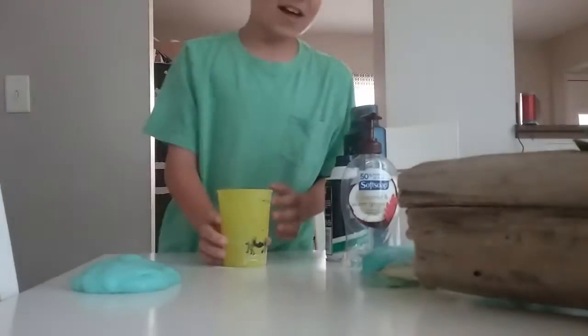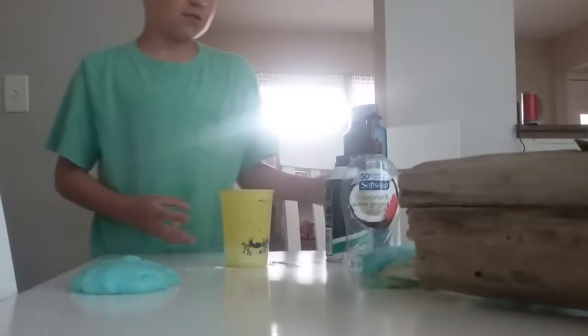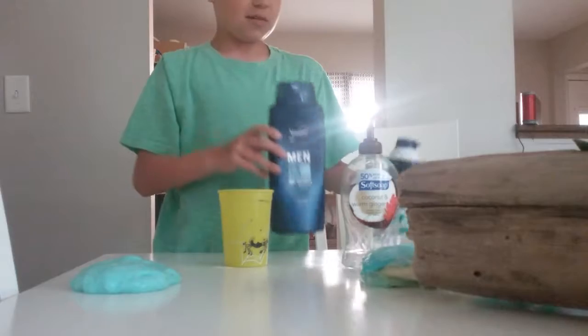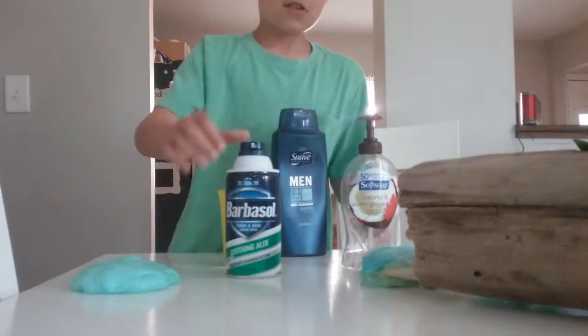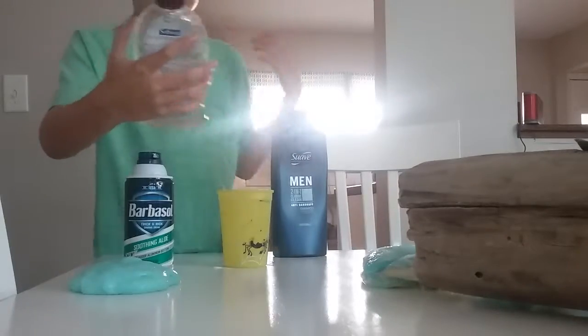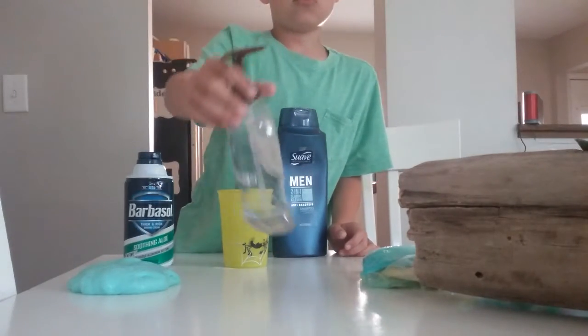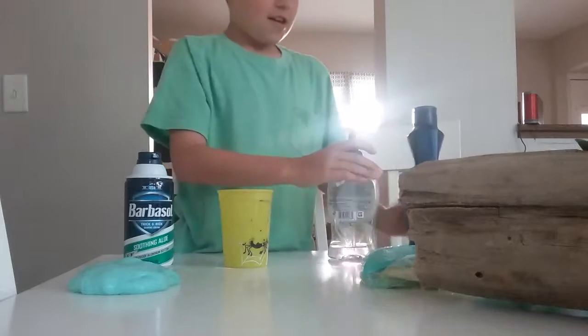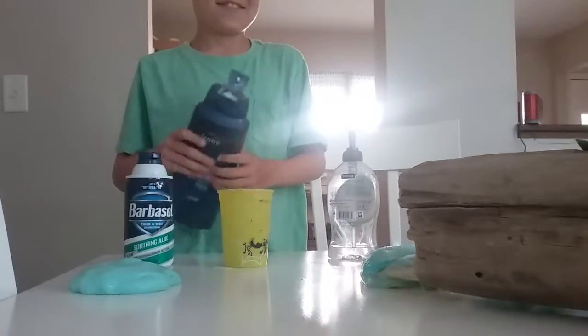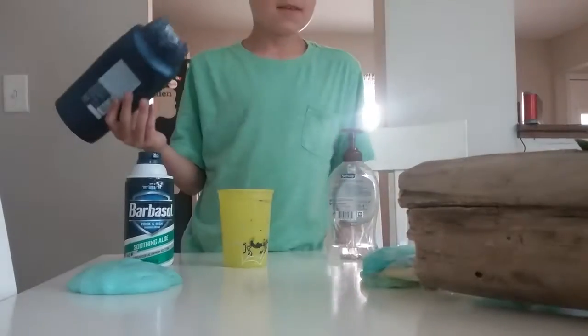Today we're going to be making slime with only three ingredients. We're going to be using Suave shampoo — shampoo works the best. We're also going to be using shaving cream — it doesn't matter what kind you get — and soft soap. I like the coconut and warm ginger because it smells nice. You can also add dye if you want.